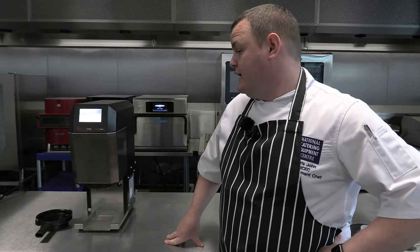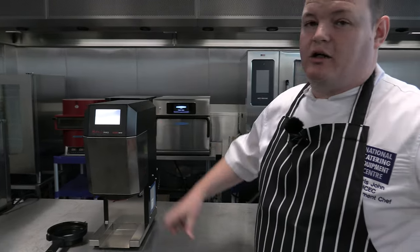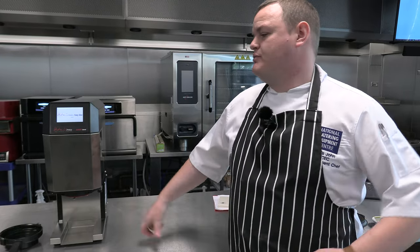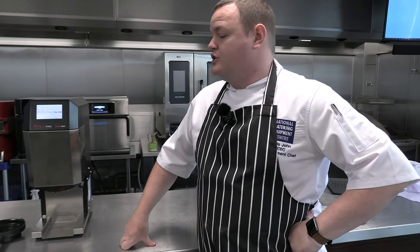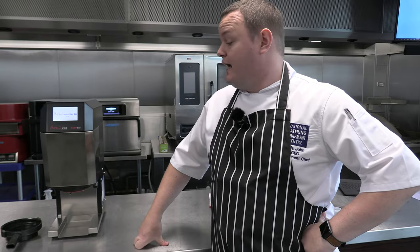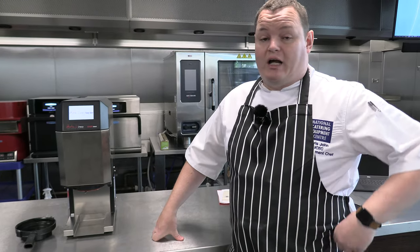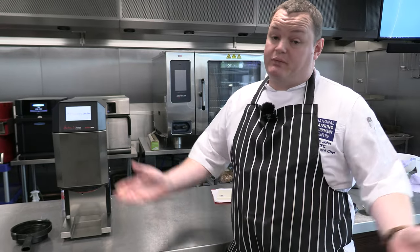Thanks Gary for running through the Hot Mix Easy Gears. It's one of those products you've probably seen and wondered what can it do for me, how can it help me in my kitchen, why would I invest in something like this? The video has shown you some examples of what you can do with such a unit and it's really fascinating to see the results you can get from this type of machine. As always, if you want to see more or test this sort of thing, reach out to myself and I can get in touch with Gary and we can do some more testing.